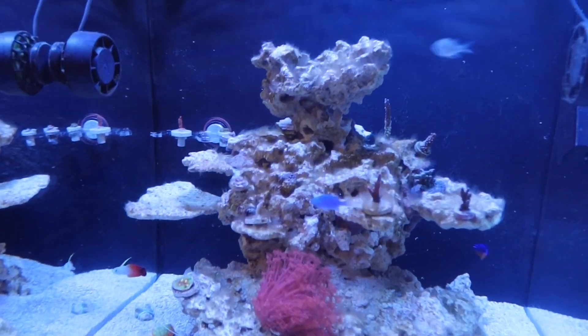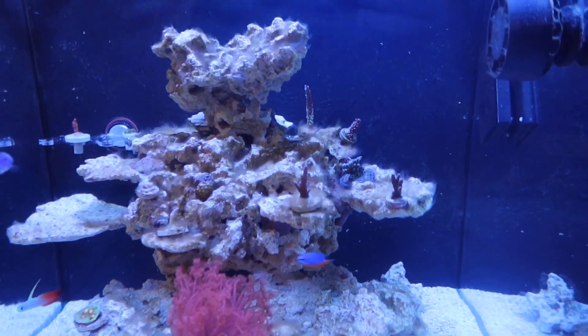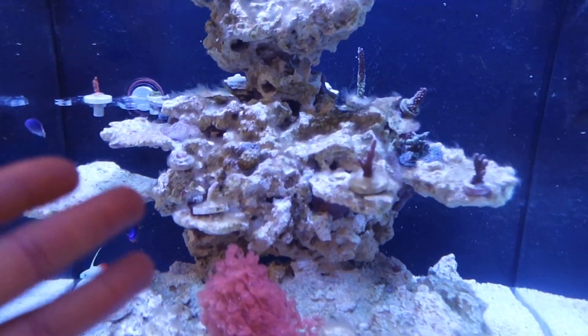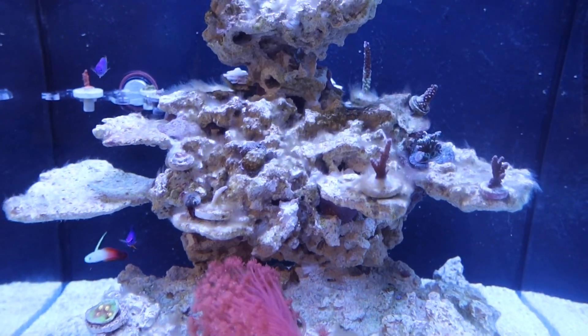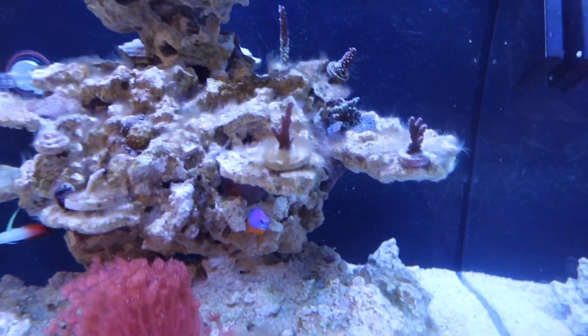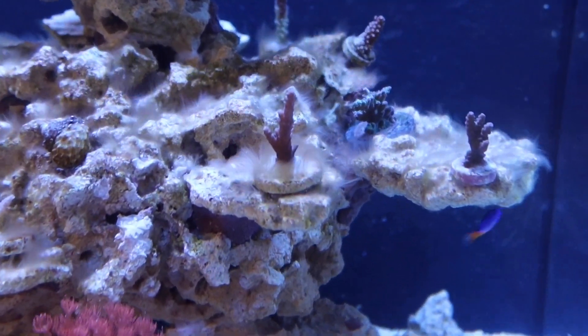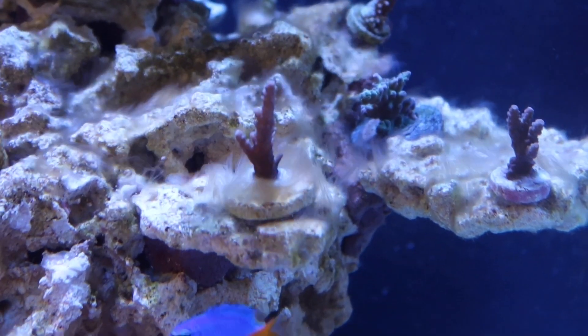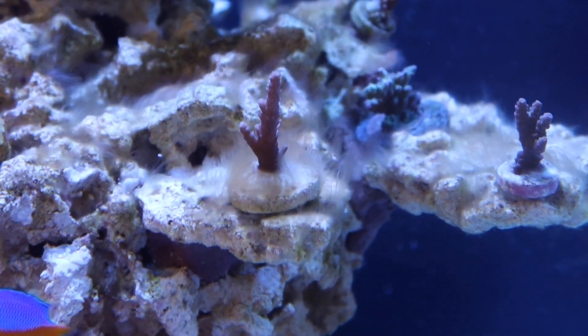Welcome guys to a quick update. I've been, if you guys have witnessed, having a few issues with some sort of — honestly, something. I don't know if it's an algae or a bacteria. I'm really starting to believe it's a bacteria. You guys can look for yourself. It's a very interesting texture — kind of like a transparent, yet fuzzy.